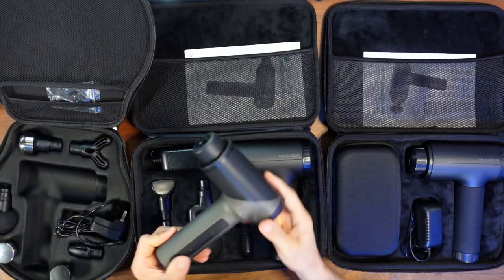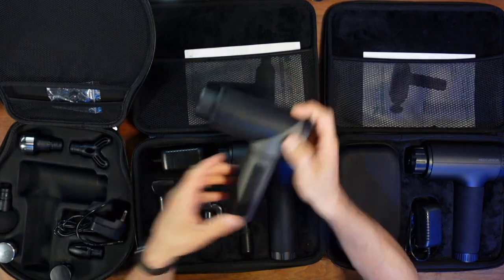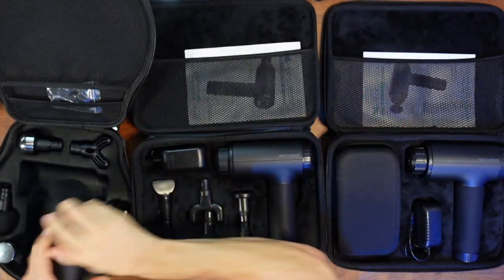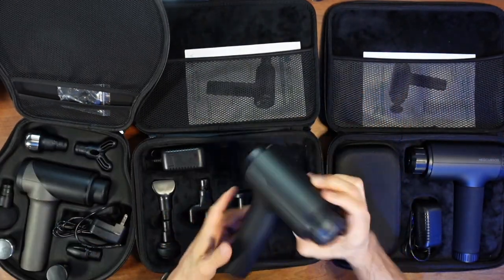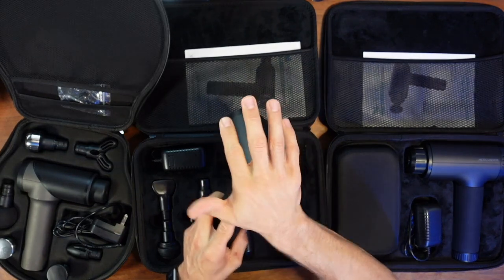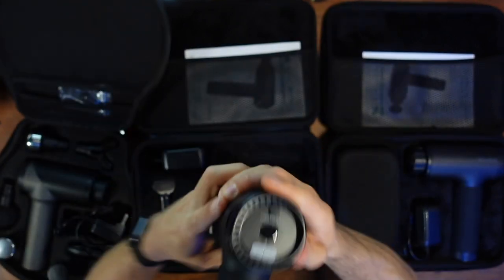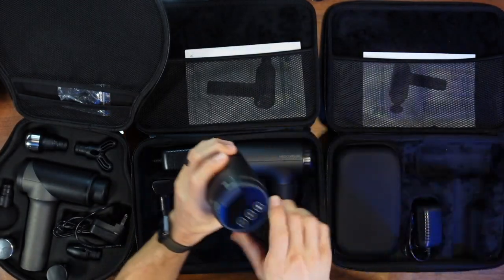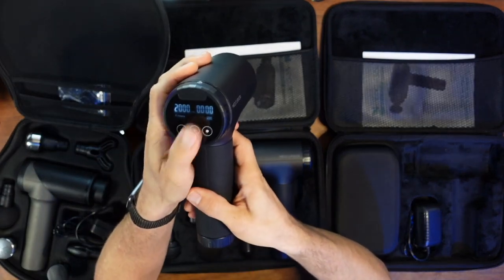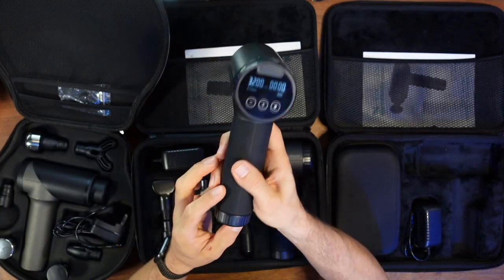One thing I appreciate about the Mini is that the button is hidden on the side, so when I'm pushing down I'm not accidentally bumping it. On the V2, the buttons are kind of on the back but are inset with a ridge, which helps. On the Heat, it's a digital touchscreen on the back, so just gripping it could change your speed settings — though not a huge deal, just something to be aware of.